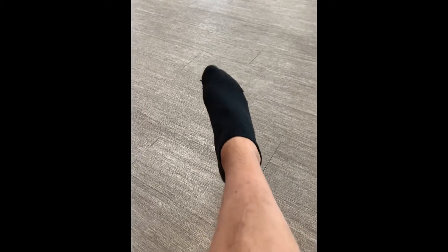This exercise is great, especially after a sprained ankle or if you have some limitations in your mobility.